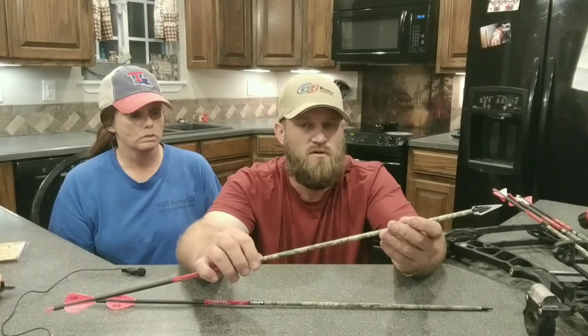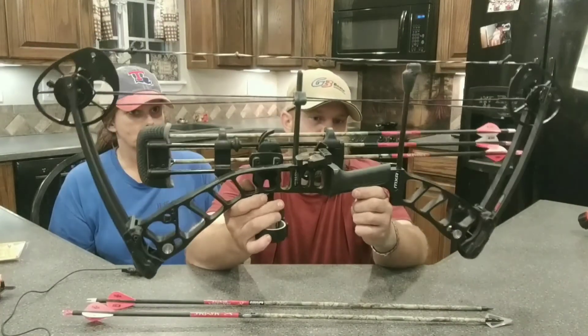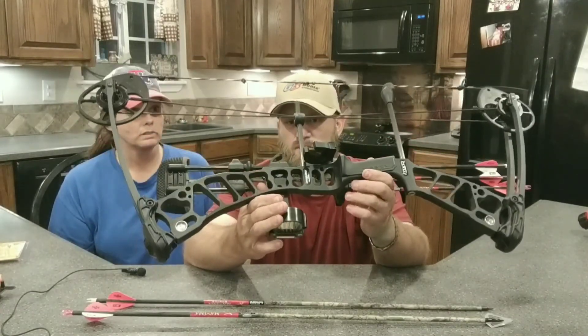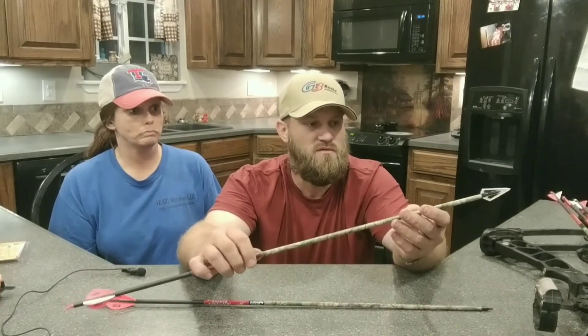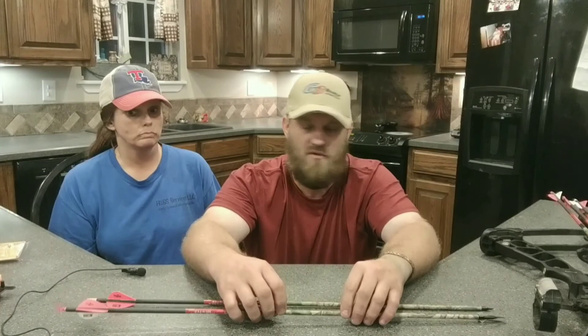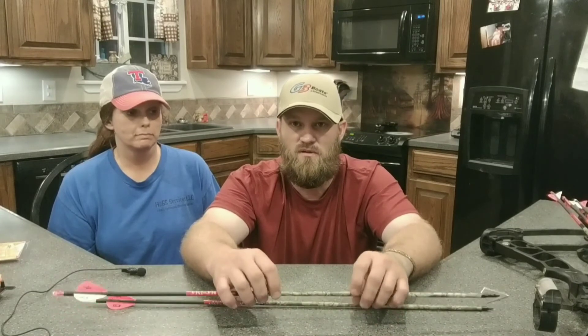She wanted to bow hunt, so we're setting her up. This is her new bow that she got today — a Mathews Mission. Shoots really nice, and that's what she's going to be shooting this year. She's got a few weeks to get ready before hunting season. We're going to get her started practicing tomorrow. We'll follow along on this journey. We're going to try to get some good hunting videos and bow hunts on camera. Just got a Tacticam in today, and we've got GoPros set up too.